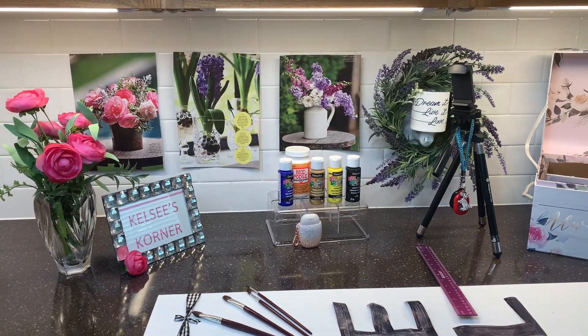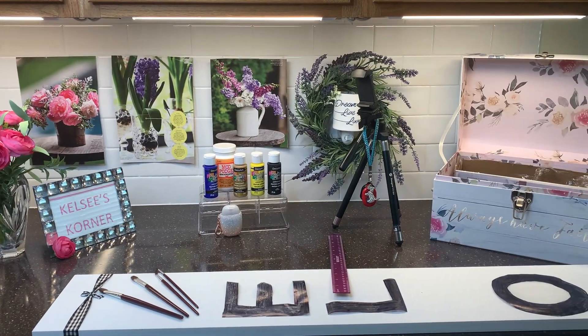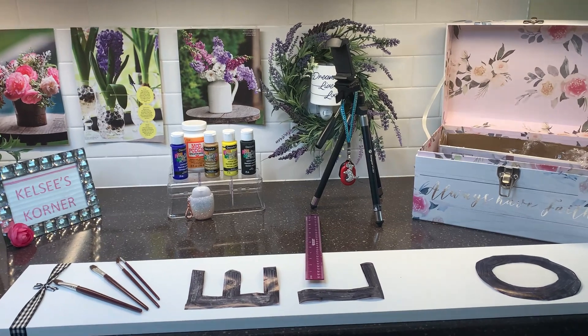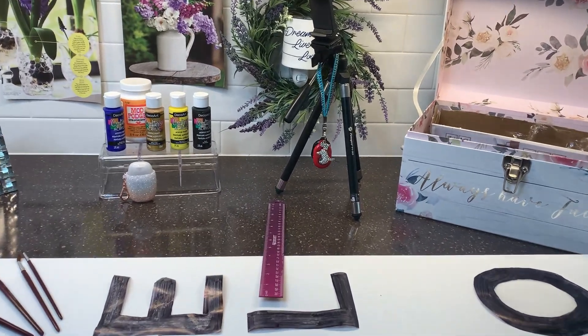We're in Kelsey's Corner today. I am going to make a porch sign. I like it when I drive around and you can see the signs next to people's front doors. It looks so homey and they say welcome.